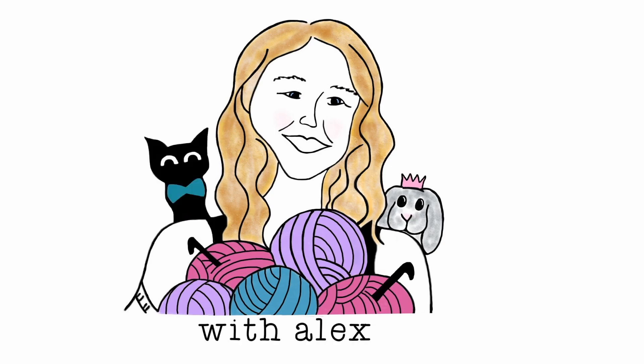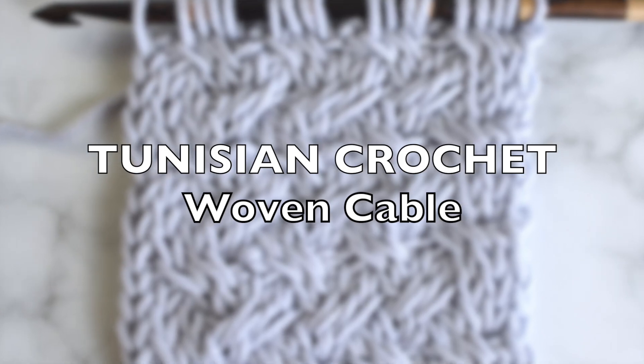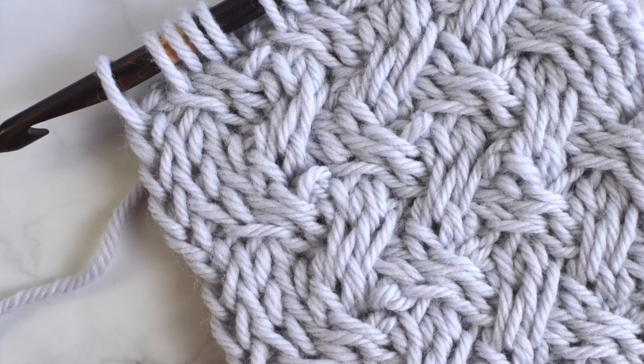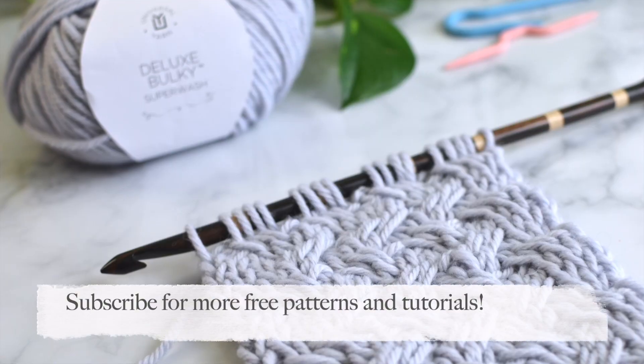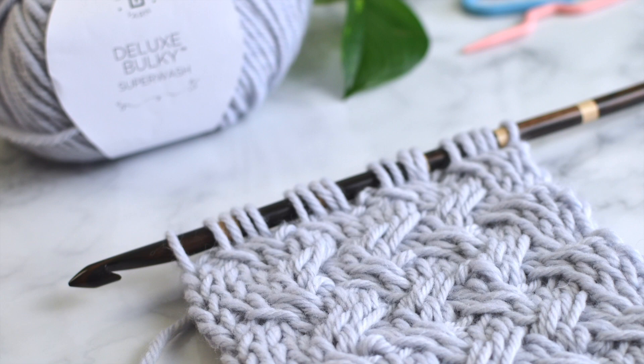Hello! Welcome back to my channel! I'm Alex and today I'm going to show y'all how to make the Tunisian Crochet Woven Cable. I love the texture that this cable creates and it can be made with a cable stitch holder or with a second crochet hook. Today I'll be showing both of these options.